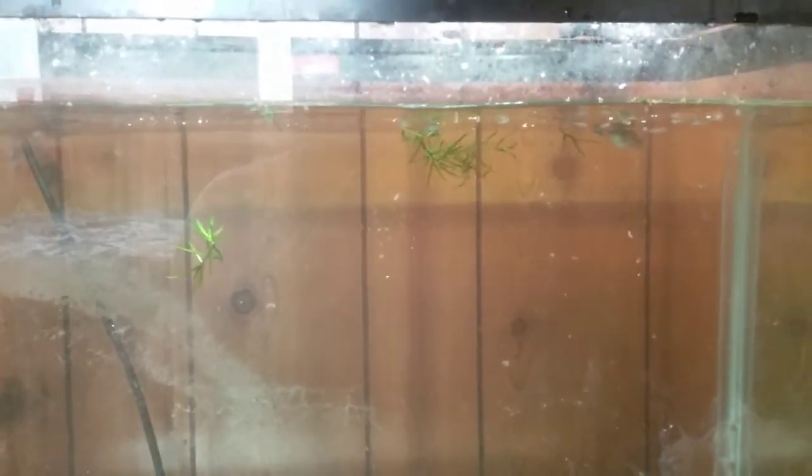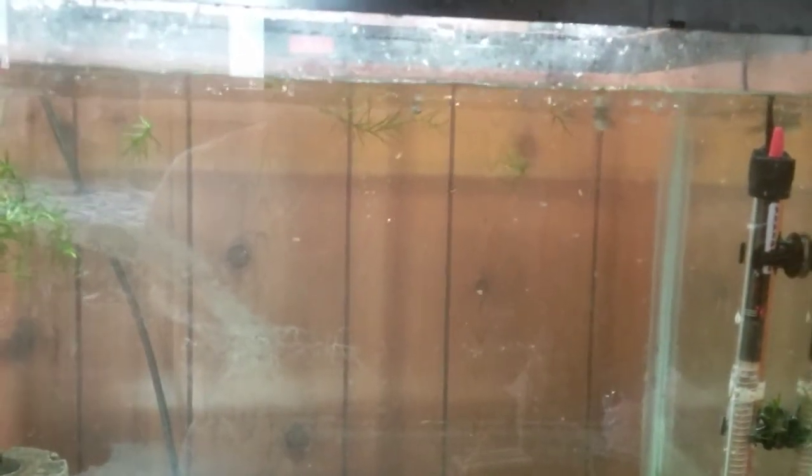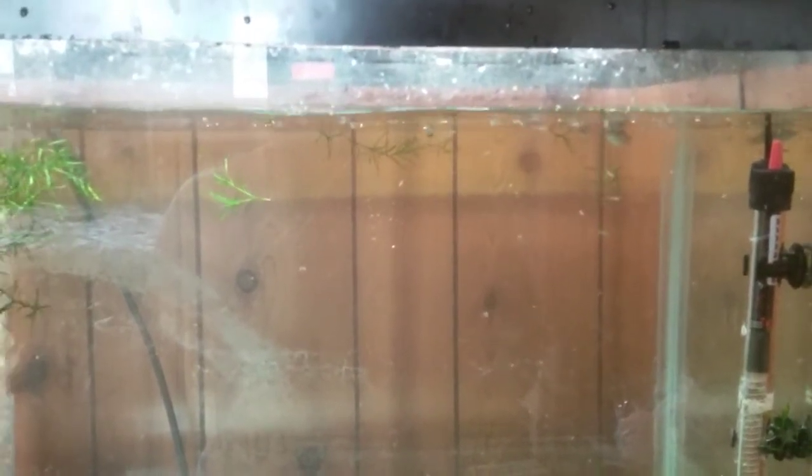Another thing that amazes me — they're not even hiding in the cover, and she has no interest in eating them. Usually with the guppies I've kept in the past, the adults will always eat the young. But she's letting them be, so that's kind of a good thing.